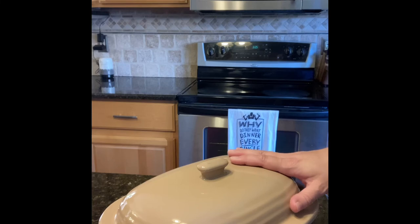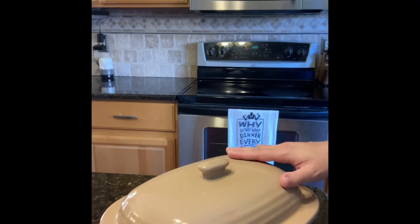Today I will be doing a roast chicken. I'm going to rinse off the chicken and pat it dry, put it right in here, and then we'll talk about seasonings.